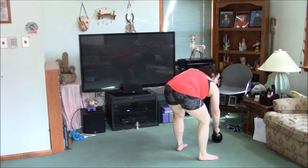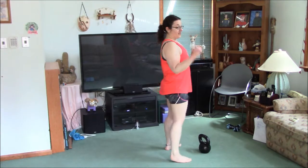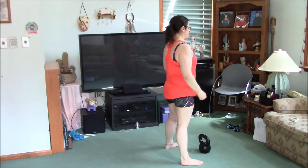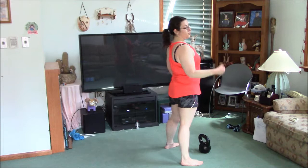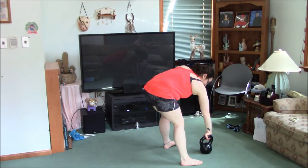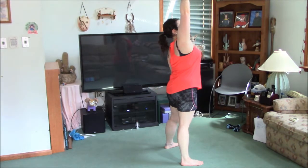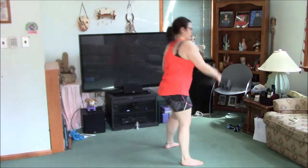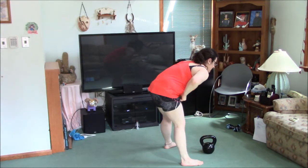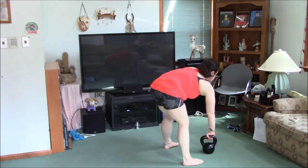We're going to do snatches. The snatch is a very advanced move. If you can't do the snatch — where you swing right up into the racked position on your wrist and arm — do clean and press instead. Grab the kettlebell pointing towards you, swing it up into the clean, press, then come back down and swing again, clean, press for each rep. But I'm going to do snatches. If you can, do it with me; if not, do clean and press.